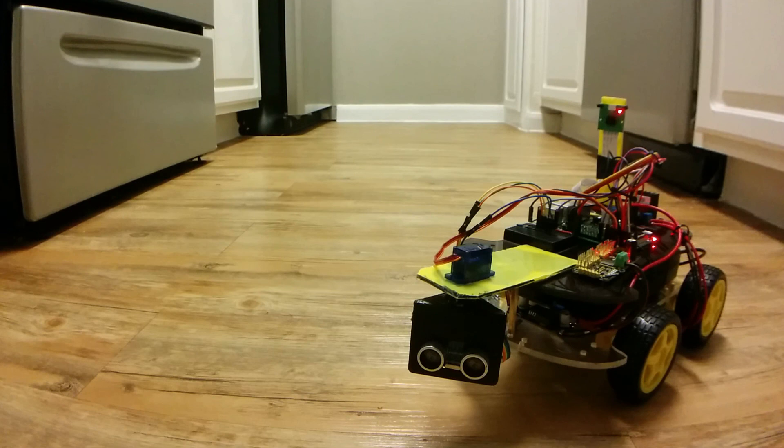It works! Our first budget robotics build is a success! Leave a comment down below if you have any questions or recommendations on what I should do differently for my next build. If you enjoy the channel, leave a like and subscribe. I'll post all the necessary parts and the code on my website — there will be a link in the description. Thanks for watching!